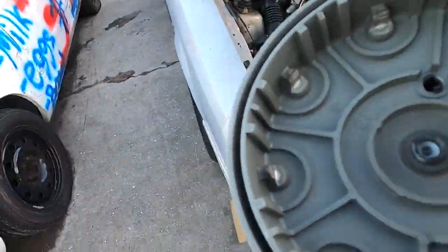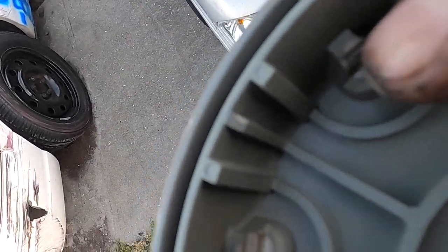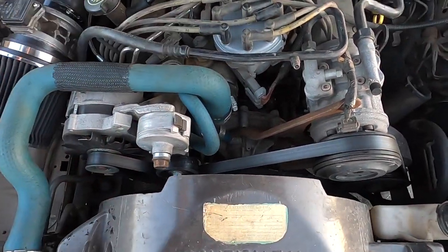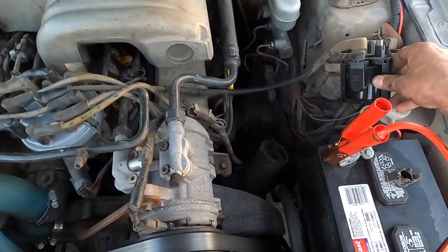You can see on this old distributor cap on each one of these leads there's quite a bit of build up. So I just want to add a whole new distributor cap and rotor. I still need to trim this inner coil line. I just want to get the car fired up. I put a new coil on.